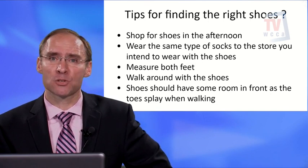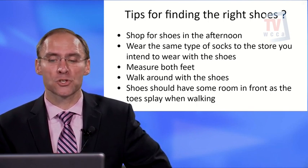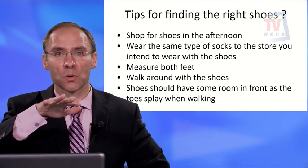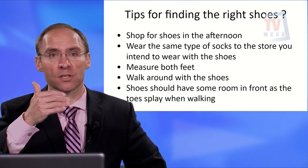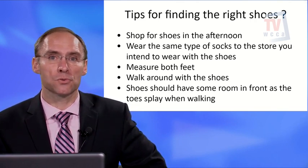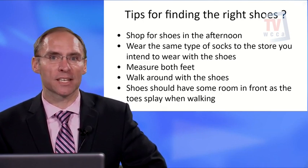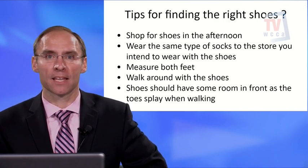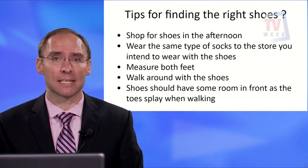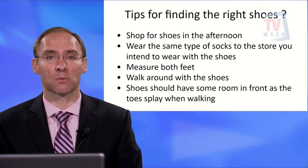Shoes should have some room in the front, as the toes splay when you're walking. They shouldn't be too tight if you have diabetes. Many diabetics will feel like their proper size is actually a little big — that's normal. There's also another reason a shoe might feel big: neuropathy, which is a lack of sensation. Because of neuropathy, a shoe that feels right may actually be too small.